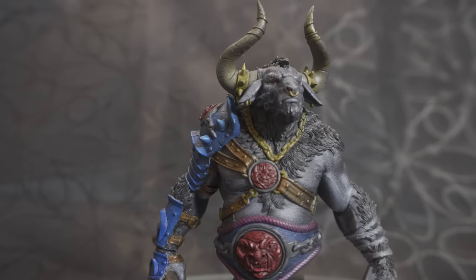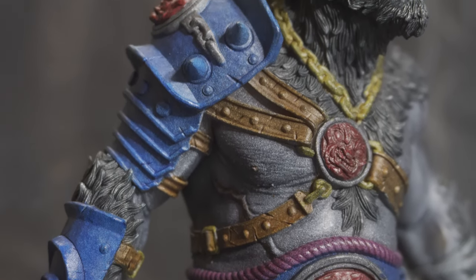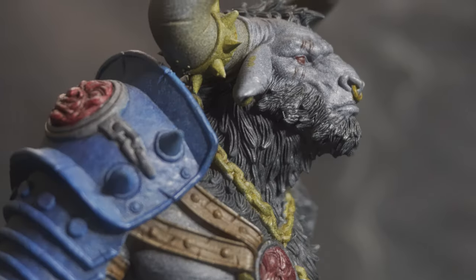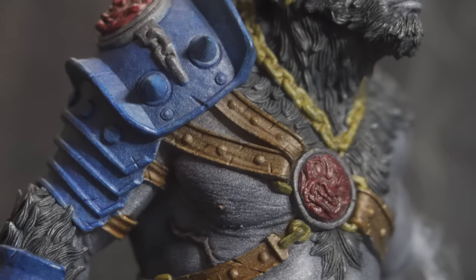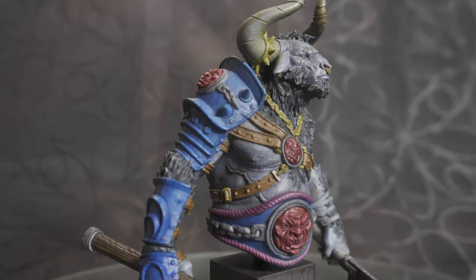Of course we can just use contrast or speed paint and still achieve a really good paint job. This one in particular — one sitting, start to finish, done. Looks good. It's only had one coat of speed paints on it. Great for the table, great on really small models if you don't have a lot of time to invest.